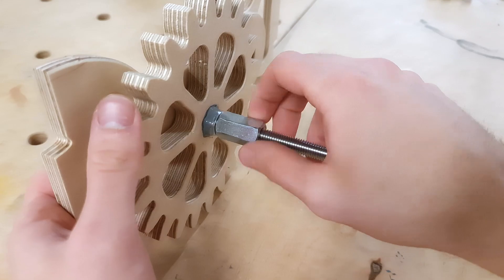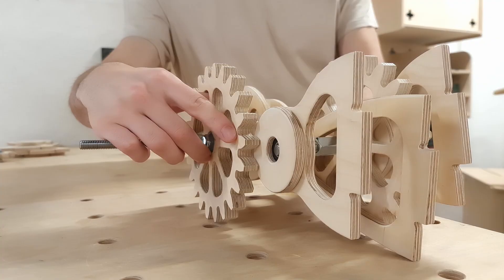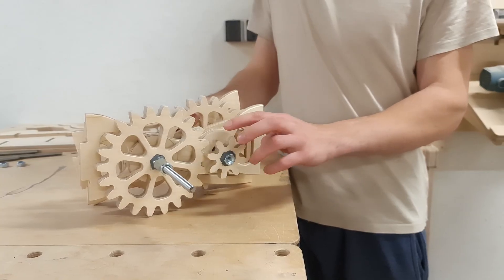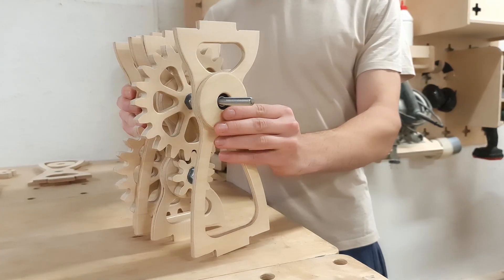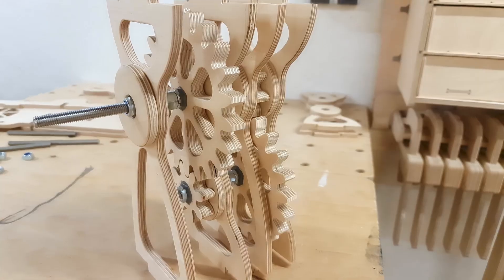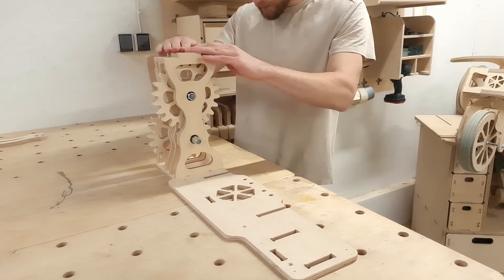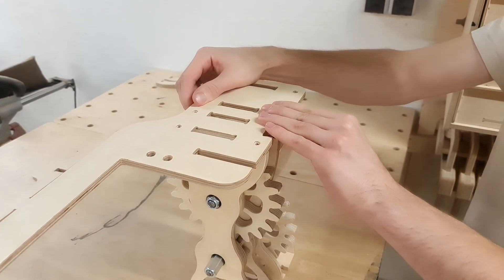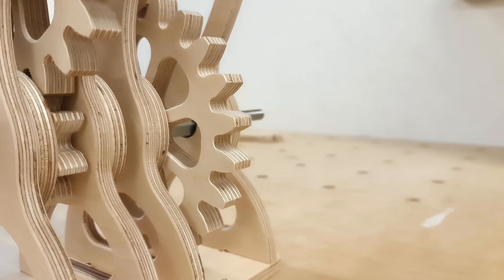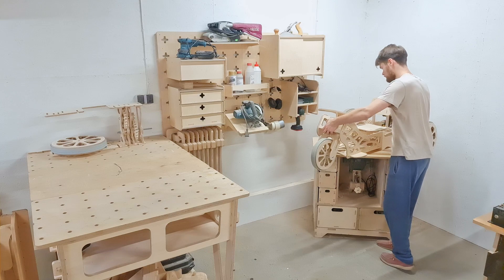Once the final lock nut is tightened, we can join the latest assembly to the one made earlier and glue the small gear to the axis. To conclude the updated gear module, we add another axis support component and secure it with a lock nut. If we have designed everything correctly, we shouldn't have any problems attaching the gear module to the frame components, with the joint seams matching perfectly. After attaching both frame components, we test how well the gears turn — everything is working well, though we can't be entirely sure until we add the new assembly to the go-kart and give it a test drive.